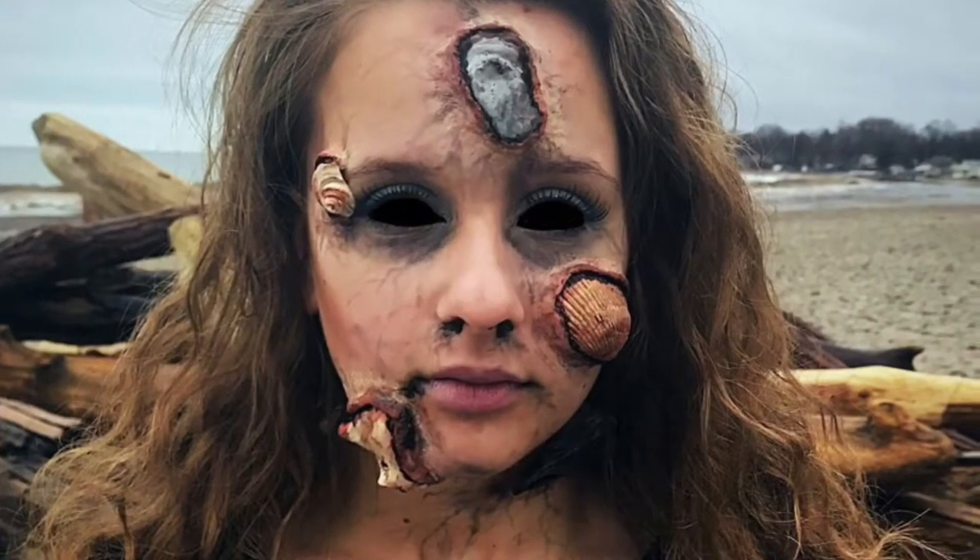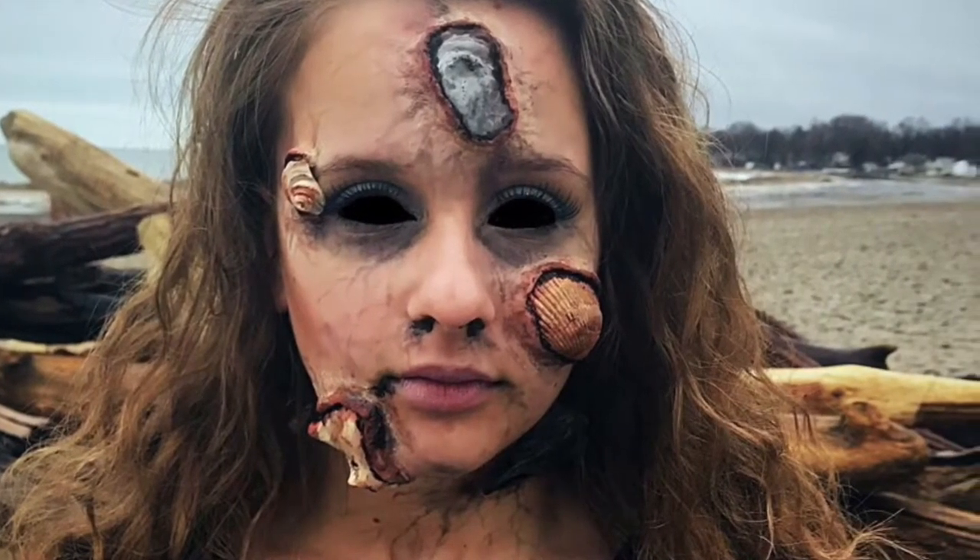Hey guys, welcome back. This tutorial is going to show you how to look like you just faceplanted on a pile of seashells.